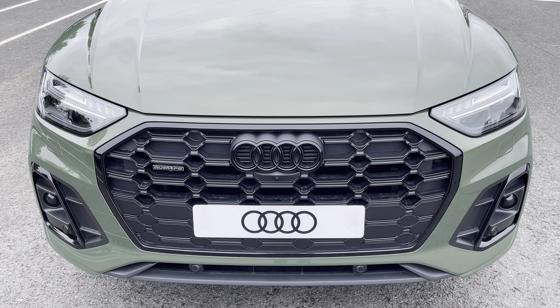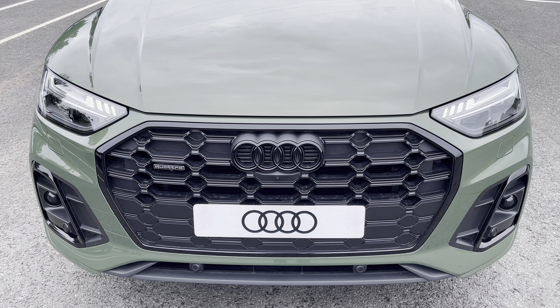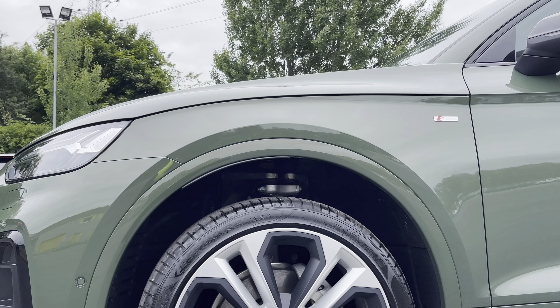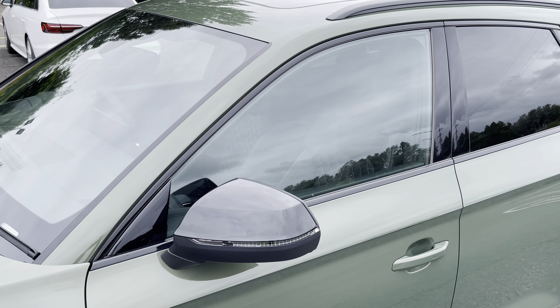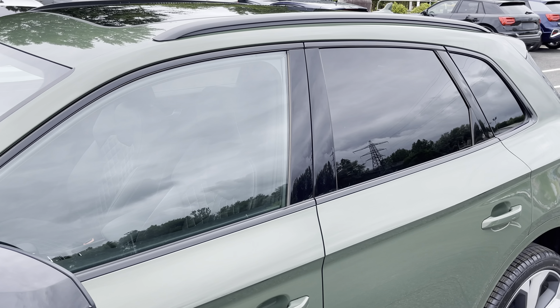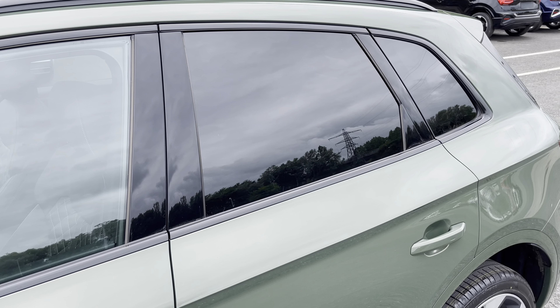Starting at the front of the car we have the striking matrix LED headlights providing high quality illumination. Around the side we have the optional 21-inch 5 twin-spoke module design alloy wheels, while there's black door mirrors, window trims and roof rails for a sleek yet stylish look, with the rear privacy glass ensuring extra security for your rear seat passengers.